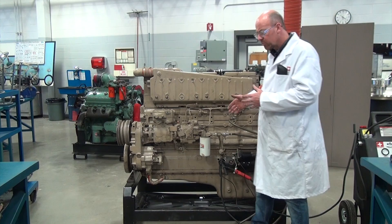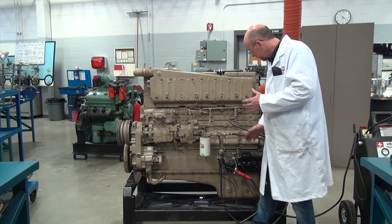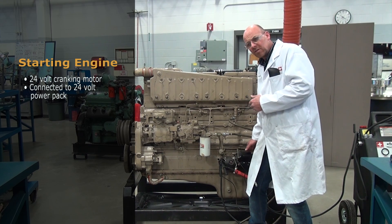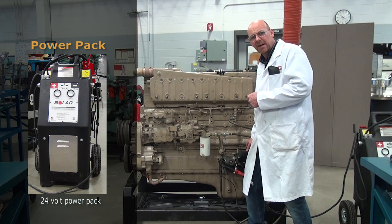A couple of things we're going to do here: first, we need to connect the power pack to this particular engine. This engine uses a 24-volt cranking motor, so we have to connect the 24-volt power pack to it to be able to start the engine.